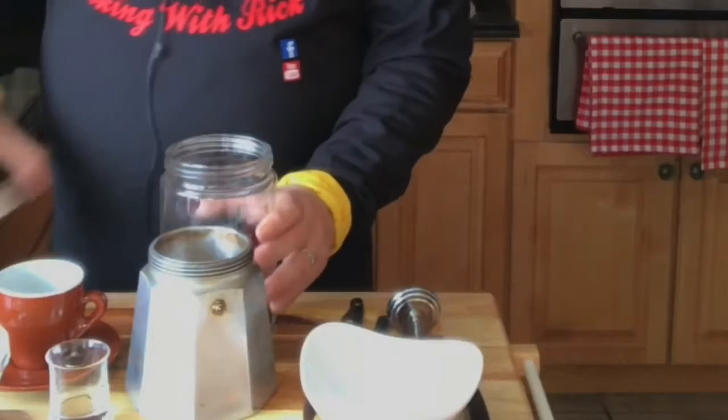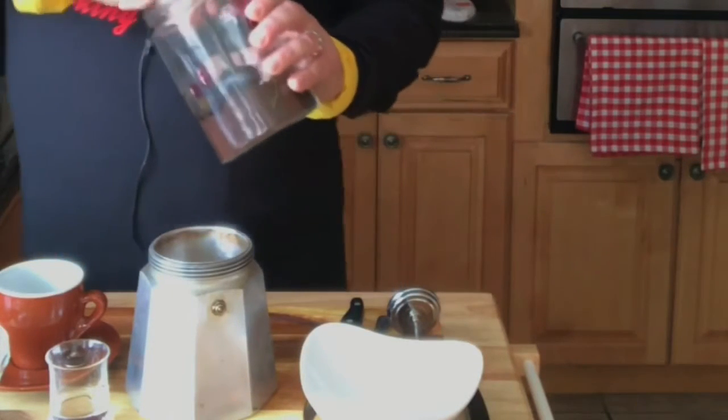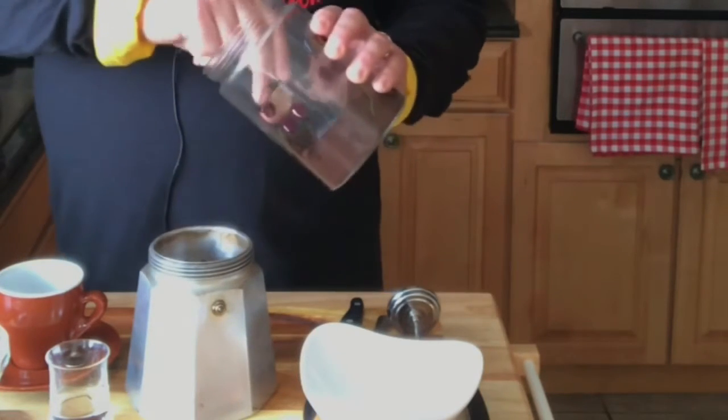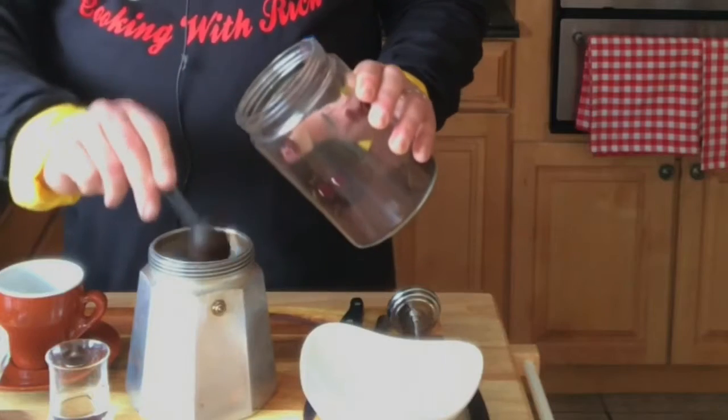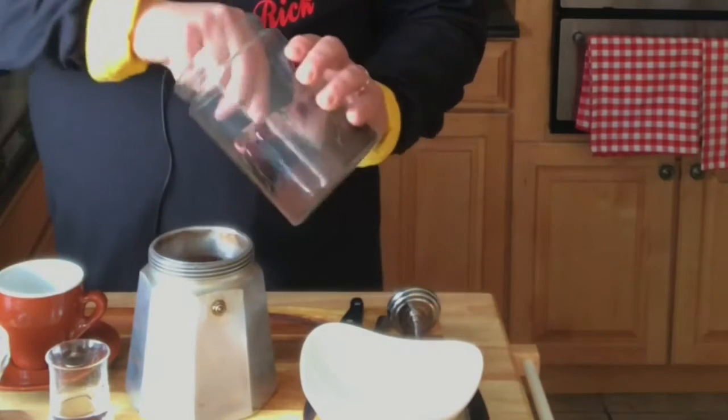So you can put the packet in. A lot of people pack it in — I mean the coffee. Let me pack it in tight. I just put it in here. I do four scoops.